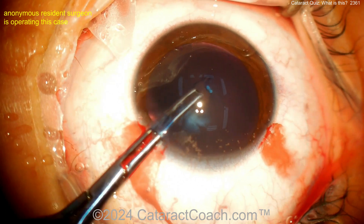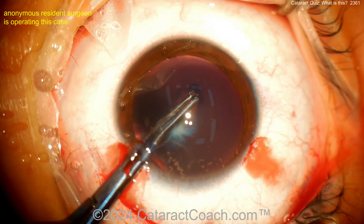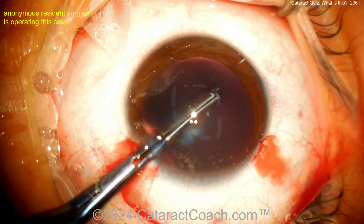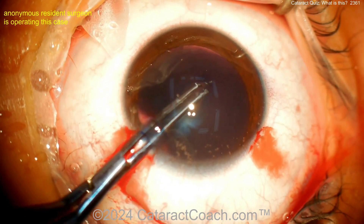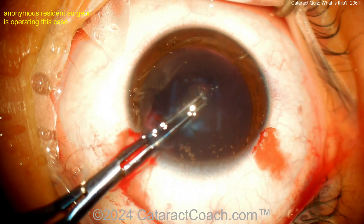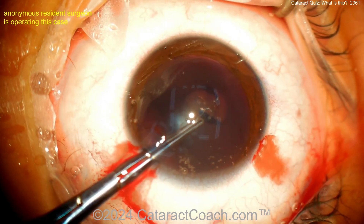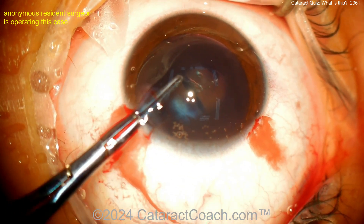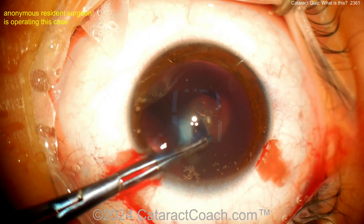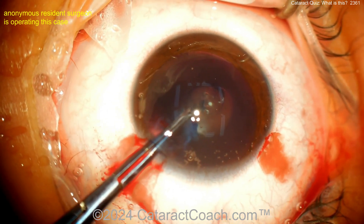Back to the case — capsule forceps here, getting a capsulorrhexis done. This looks like a very young patient; the exact age is unknown. Trypan blue dye, as you know, in a young patient is particularly helpful because it makes the capsule less elastic. In a pediatric patient, the anterior lens capsule is very elastic compared to an older patient — your typical 60, 70, 80-year-old cataract patient has a relatively inelastic capsule.